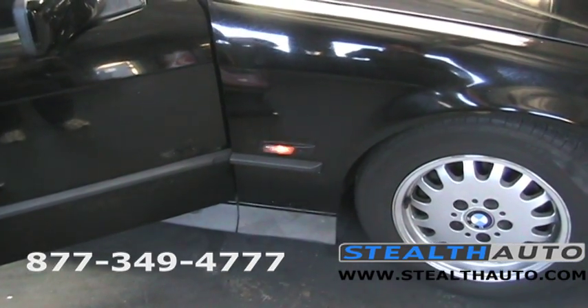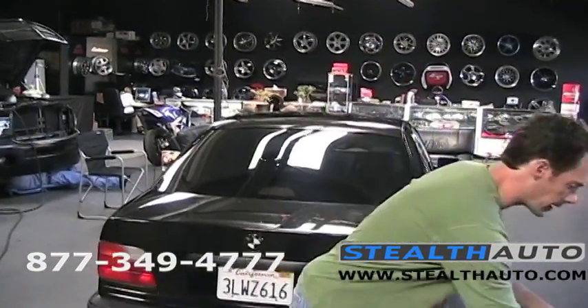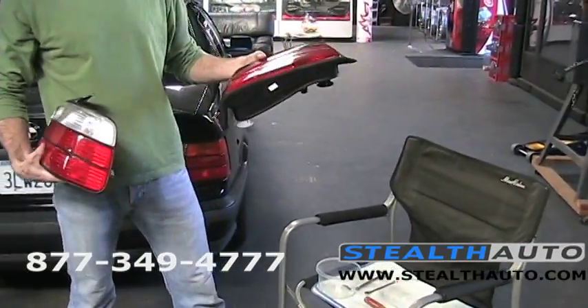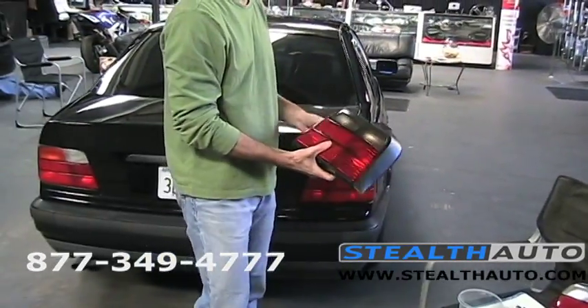Let me throw the lights on so you can see how it looks. It's still nice and bright. Now we move on to the taillights. We've got a clear for one side and a smoke for the other to help you decide which you like best, and I think we're going to go with clear on this car — but let's always give you both options.